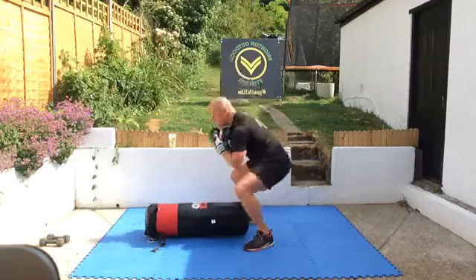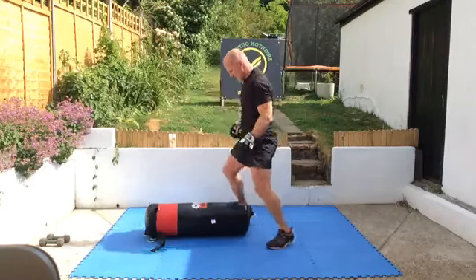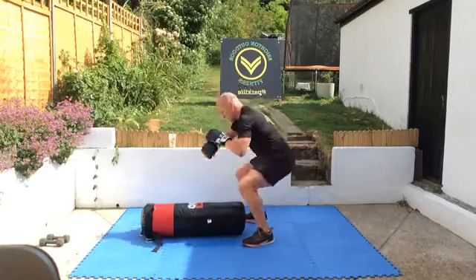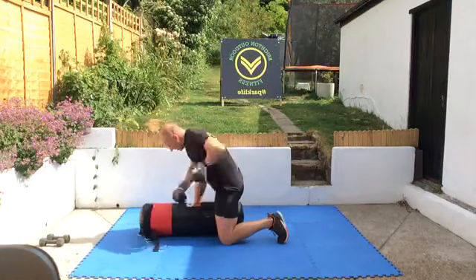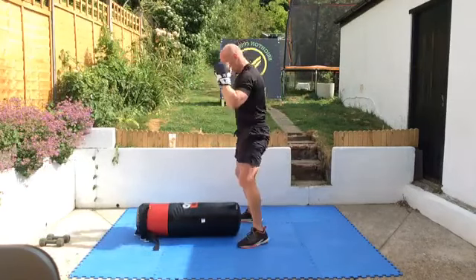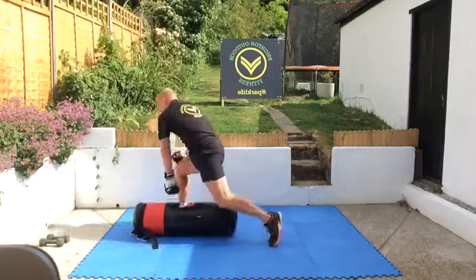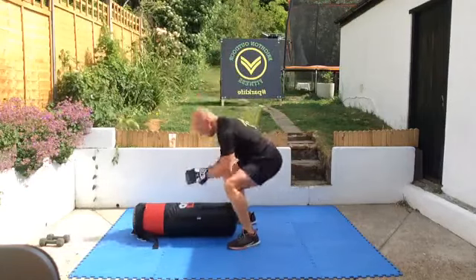Two good deep reps. Speed on the punches, good deep squats. If you haven't got gloves, I'm happy for you to do that palm strike. Nice, fast, sharp reps — short, fast, sharp punches. Good, now we're going to change here.